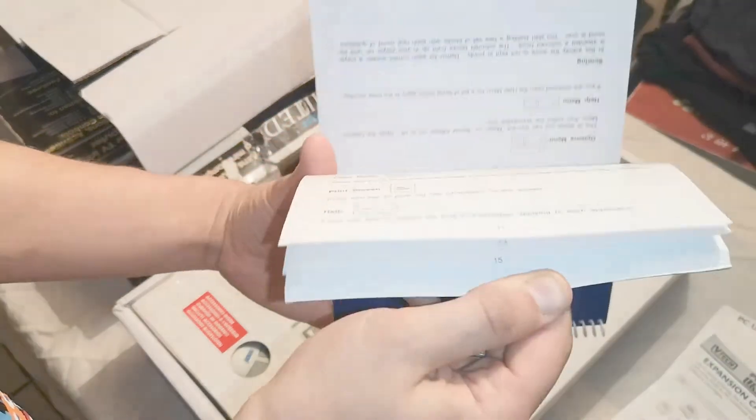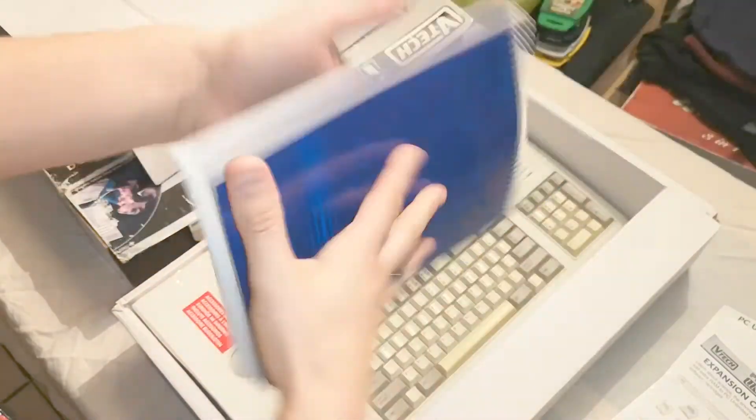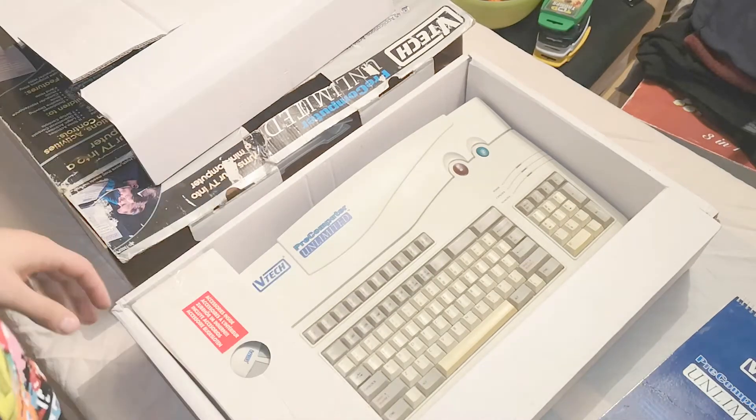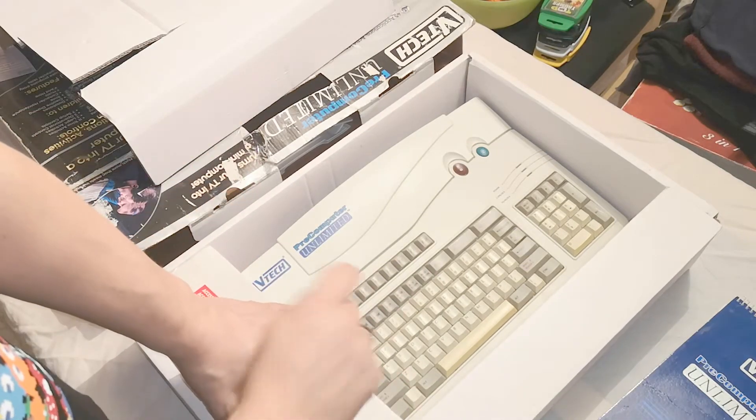And of course we have the actual ring binder instruction manual, which explains a lot of what you need to know about the computer. What's quite cool is it's double-sided — if you flip it around, the basic getting-started guide is on one side and the general instructions are on the other side, which I thought was pretty cool. We'll go through the accessories and then get to the main unit.